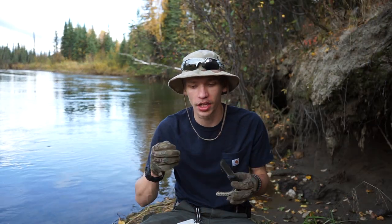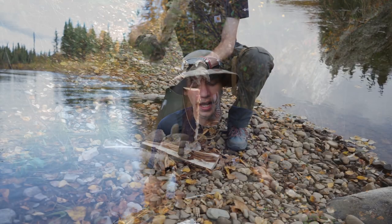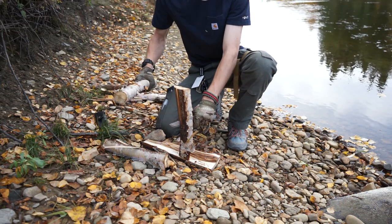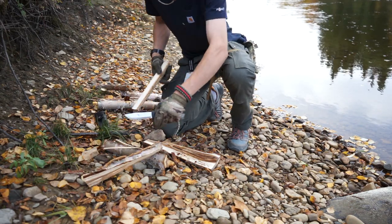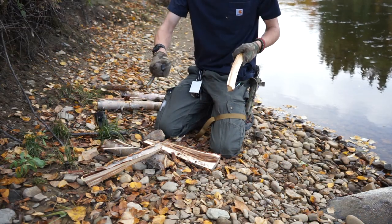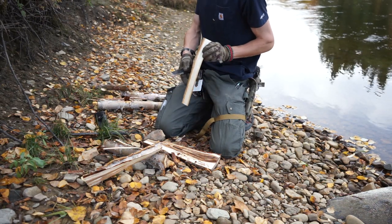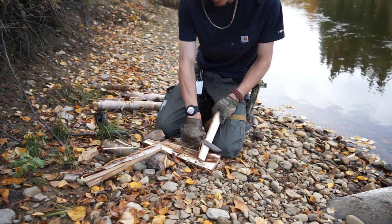The Mora did just fine, and as you guys can actually see, I decided to do some back-batoning - batoning on the handle end - because when your blade isn't long enough to span a piece of wood, you can baton on the back of it to help cut through. It did the job, but the Pacific did it a lot faster with a lot less energy.